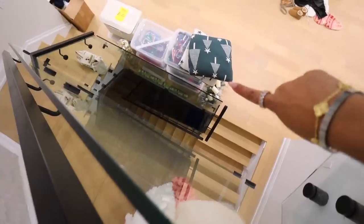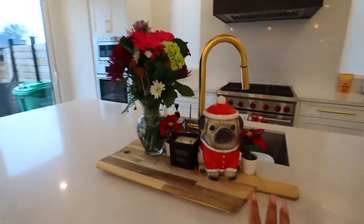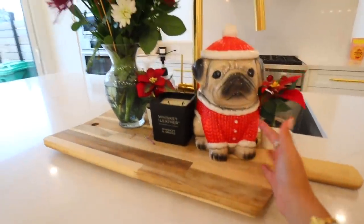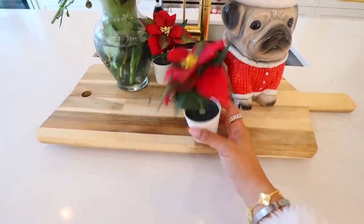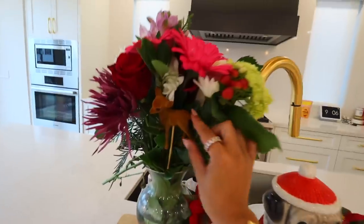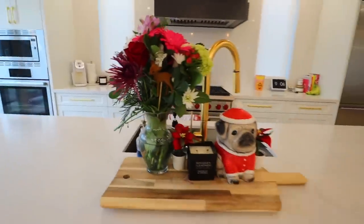So far, all I've decorated is the tree, and yesterday I quickly put this together. Look how cute — I have this little pug, it looks like Blue a little bit. Inside we have candy canes and one candle. I just got this candle at HomeSense yesterday. These little guys I'm pretty sure I got at the dollar store. And these flowers I got from Instacart — look how cute, they have a little deer and a little wood slab. I've never seen a winter flower arrangement like this.